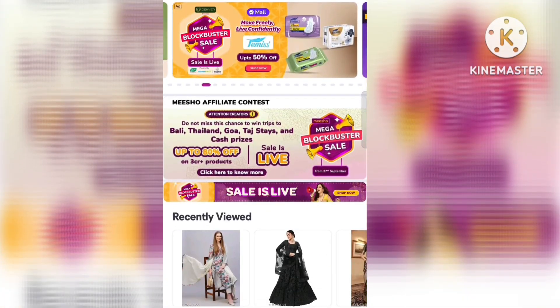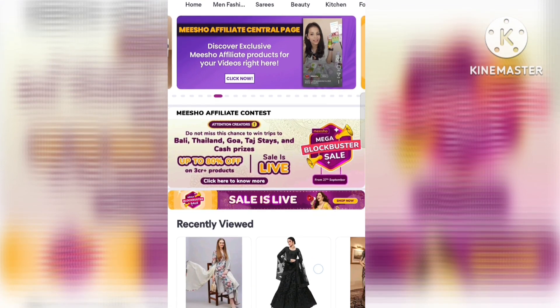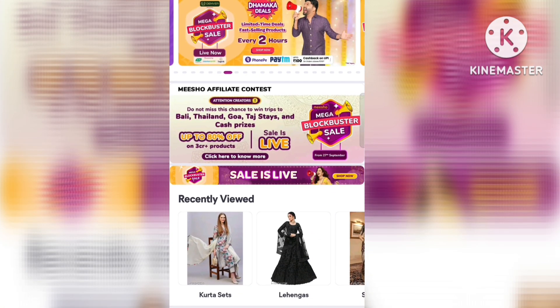This is a good design. Right now in Meesho there is a big sale — the biggest sale of the year — the Mega Blockbusters Sale, and in this sale there is up to 80% off.